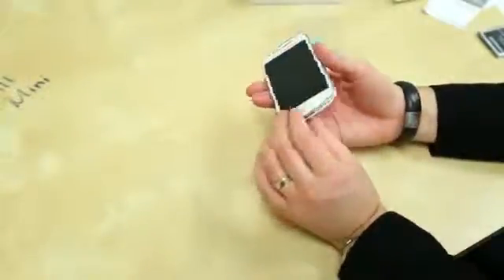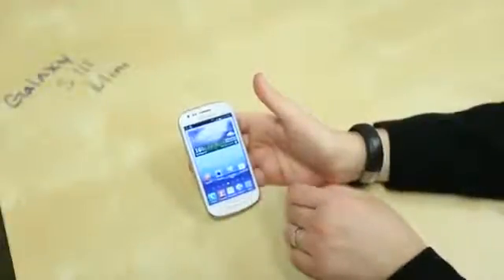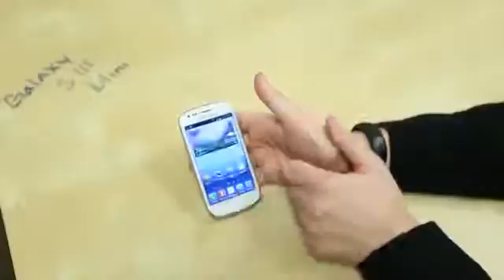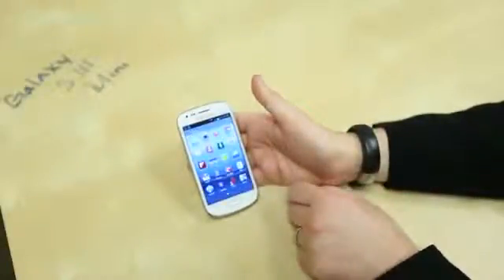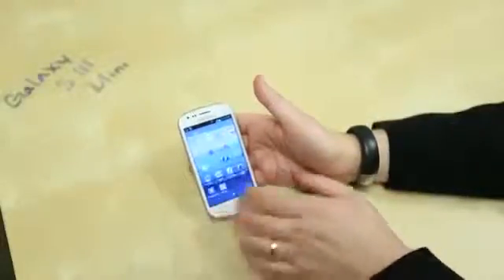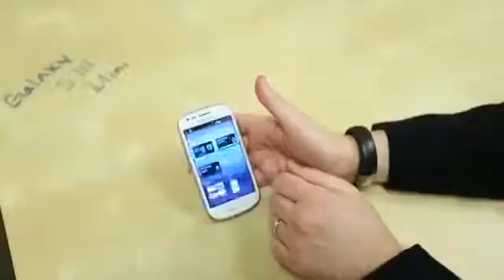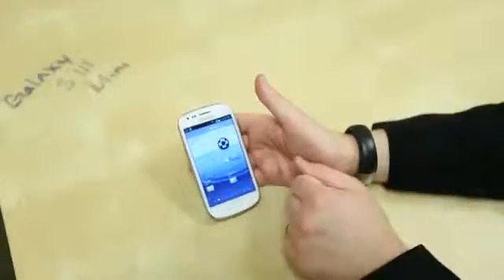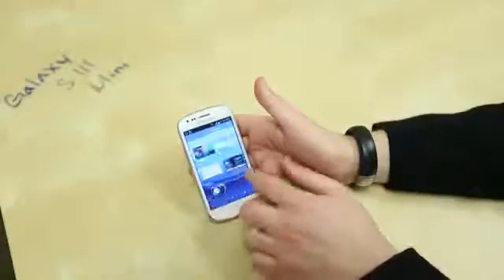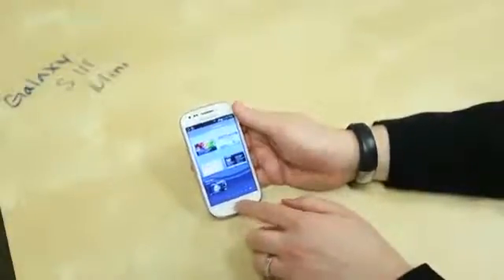I'll go ahead and pop in the battery and take a quick tour of the phone. The Galaxy S3 Mini is all powered up and it feels super mini in the hand. I'm used to seeing Samsung phones with much larger screens, but it is pretty much TouchWiz in all its TouchWiz glory. All the Samsung add-ons you'd expect — ChatOn, Chrome as your default browser. Looking at widgets, it's the standard Android widgets with some Samsung add-ons. No S Pen action here, and you don't get any multi-window stuff you get with top-tier Samsung phones. It's bare-bones TouchWiz, but it does work pretty well.